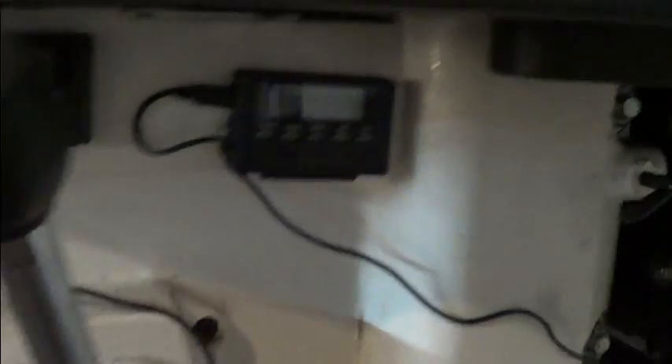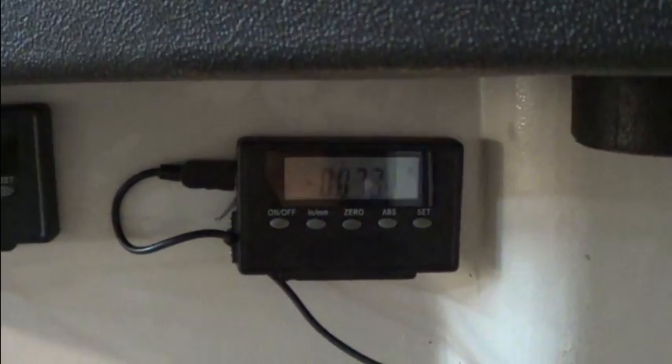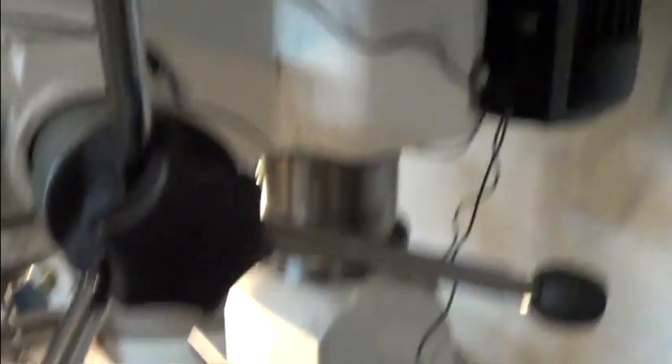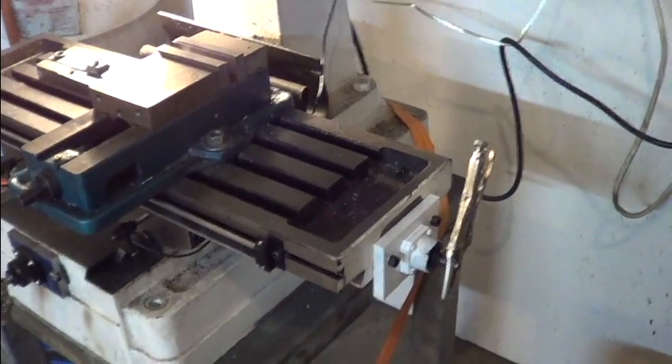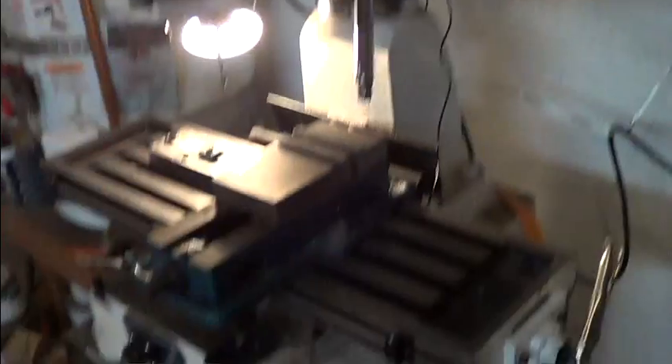I usually stand right around this area when I'm machining anyway, so these will work for now. They're pretty responsive — not as fast as I would like, but it'll be nice having DROs. They're a must when you do the ball screw upgrade, because you don't have any vernier on your screws anymore. So you have to go with the DRO setup.